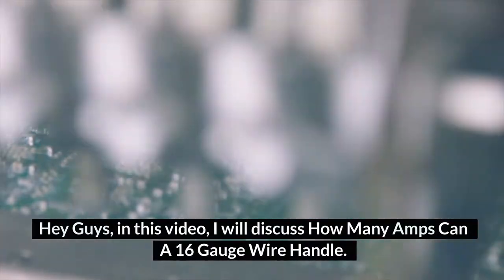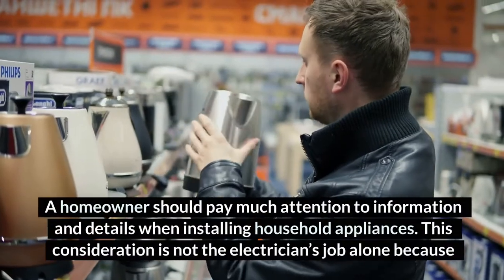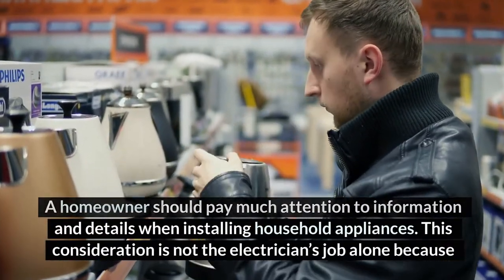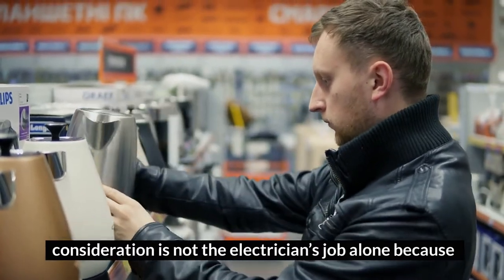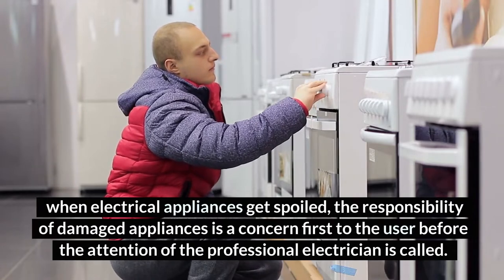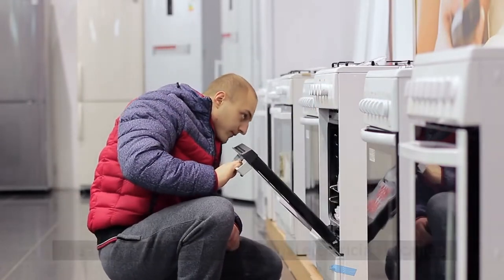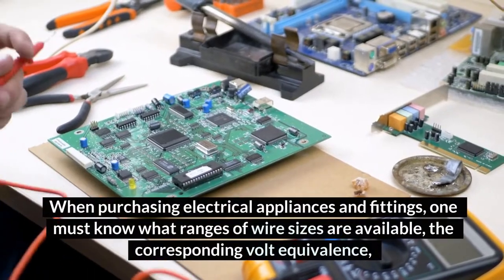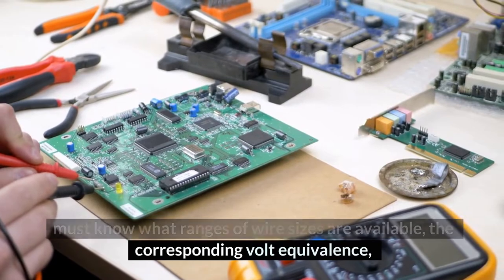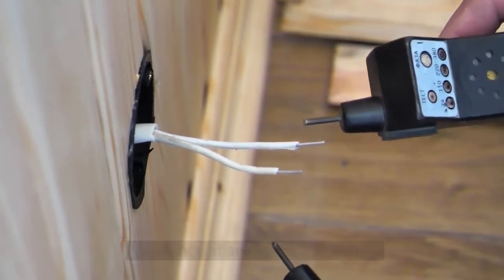Hey guys, in this video I will discuss how many amps a 16-gauge wire can handle. A homeowner should pay much attention to information and details when installing household appliances. This consideration is not the electrician's job alone, because when electrical appliances get spoiled, the responsibility of damaged appliances is a concern first to the user. When purchasing electrical appliances and fittings, one must know what ranges of wire sizes are available, the corresponding volt equivalents, and the current load that can be handled by such an appliance at any given condition.